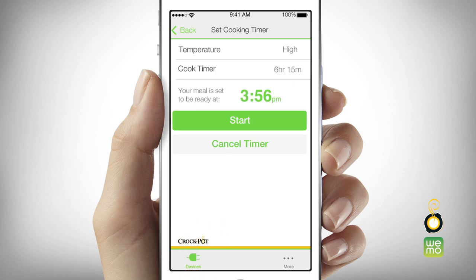Your temperature setting, meal ready time, and remaining cook time will appear on screen. The Smart Slow Cooker will now continue cooking until your meal ready time has been reached. It will then automatically switch to warm mode after cooking is complete.